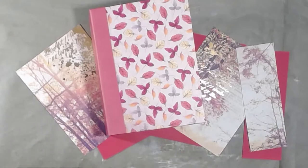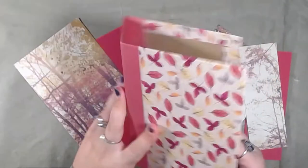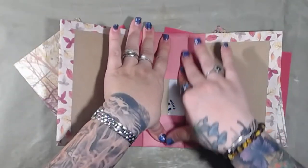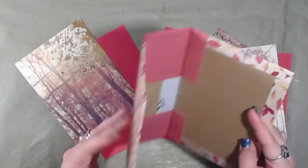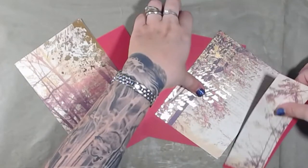So I figured we would work more on the construction of the Thanksgiving book. We've already got the actual book constructed itself, so what we're going to do now is create the pages - not decorate them, but create the pages - and also create the binding system.